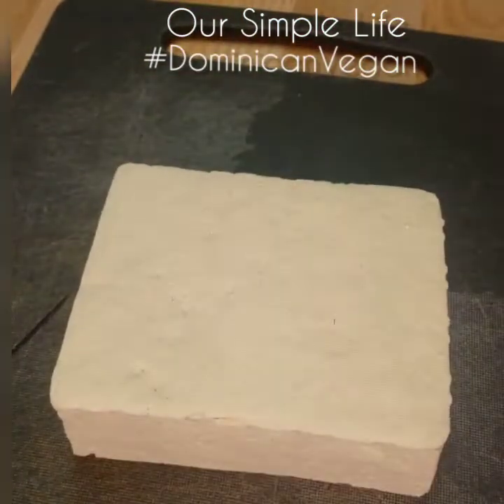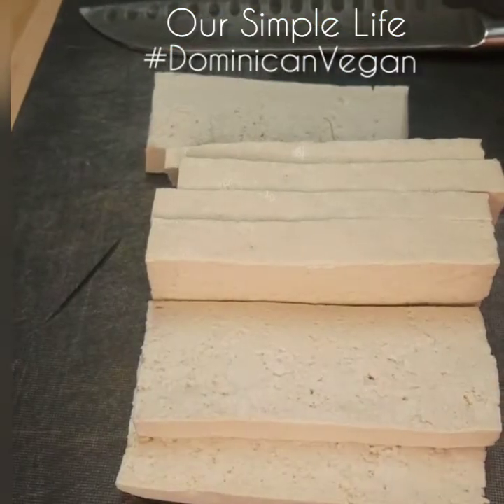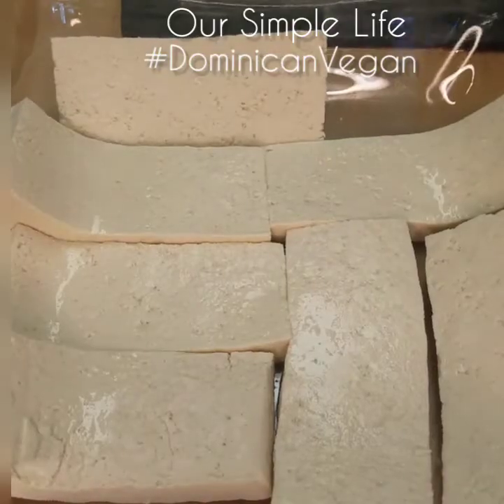I'm gonna put it on my cutting board and I'm gonna slice it. Make sure that you don't slice it too thin — that size is just about right. If you do it too thin they might break in the process.